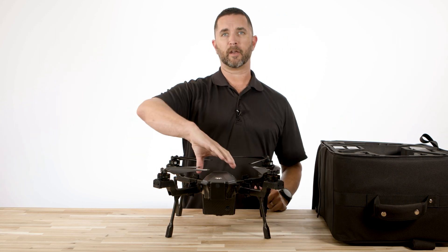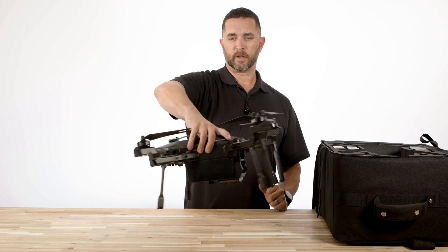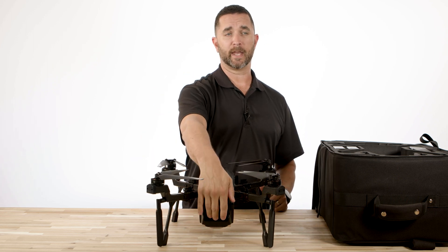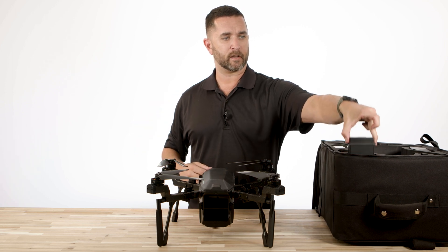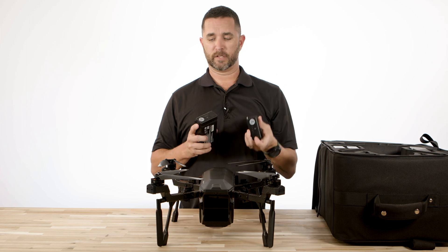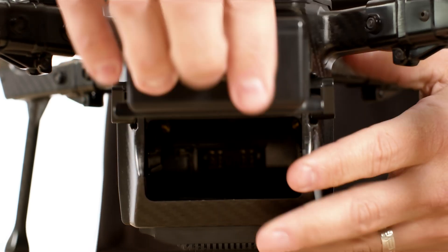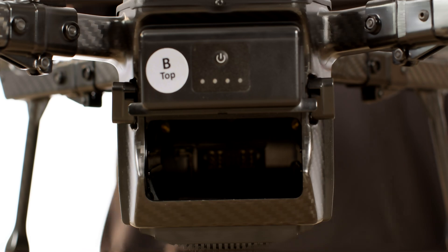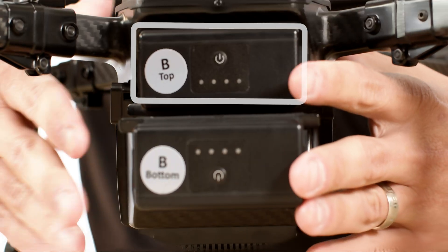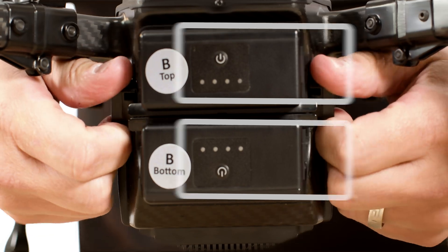Now that we have those set aside, we're ready for the battery install. When I flip this drone around to the back of it, you're going to see two slots — a top and a bottom. When you pull your batteries out of the case, you're going to notice the same labels from the factory on the batteries: a B bottom and a B top, or an A top or A bottom. Install it in, make sure it's seated really well, and there's a locking mechanism on the back.